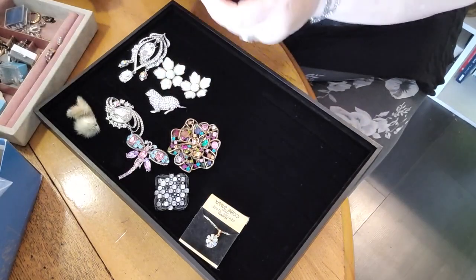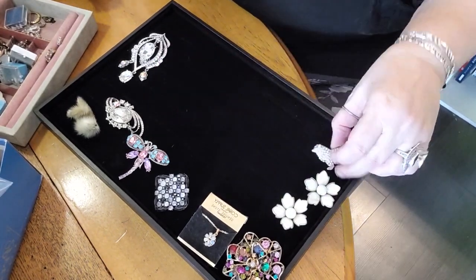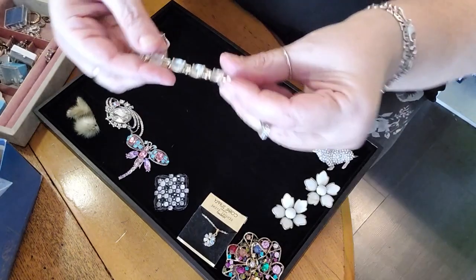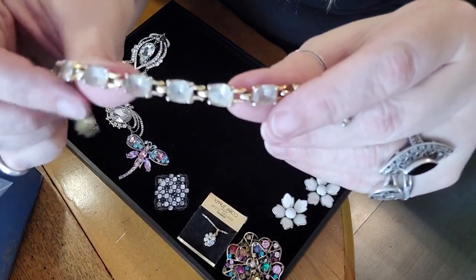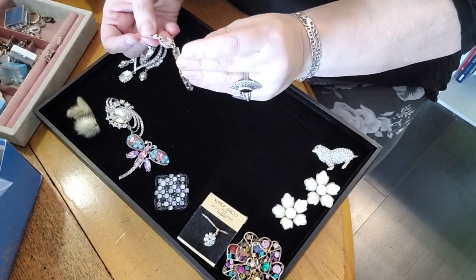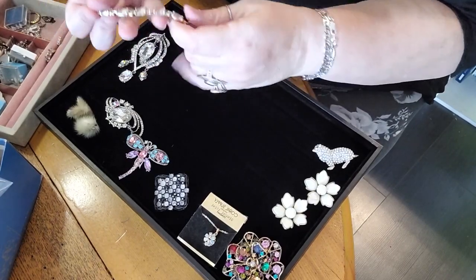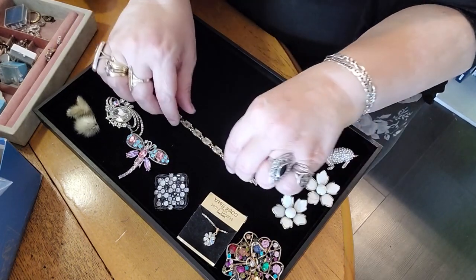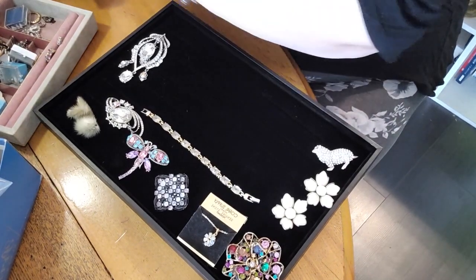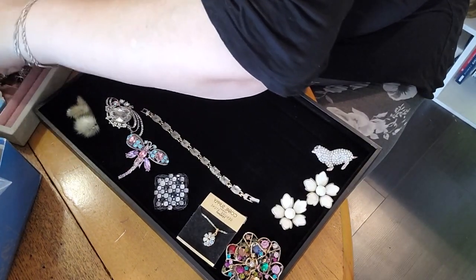Oh, this bracelet — I saw this bracelet and I thought that's pretty, but I don't know what those stones are. I'm going to bring it up close. It's very dirty but I got a glance at it and it's got this beautiful clasp and it's Swarovski — it's definitely marked Swarovski. So it's Swarovski crystals done with an emerald cut, which I haven't seen a whole lot of in jewelry. Really pretty — I can't wait till I clean that one off, that one's going to be really stunning.